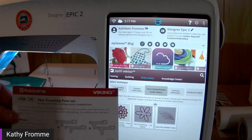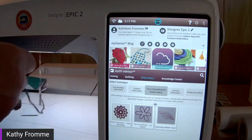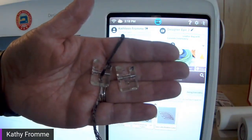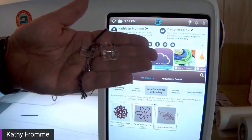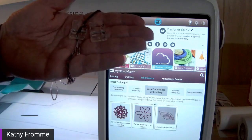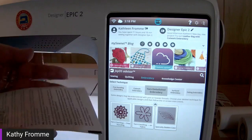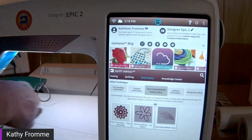In the kit you get some written directions, a CD-ROM with directions, inspiration, and a few yarn couching designs, plus two feet. The yarn couching feet look a little like the R foot — that comes with all our Husqvarna Viking and Bernina machines. There are two sizes because you can use different sizes of yarn. There's a hole in the foot through which the yarn feeds.